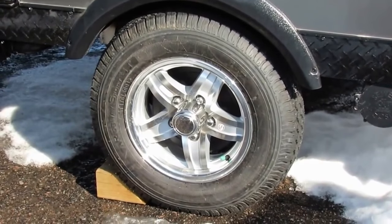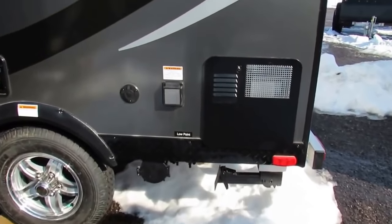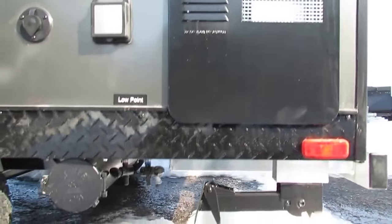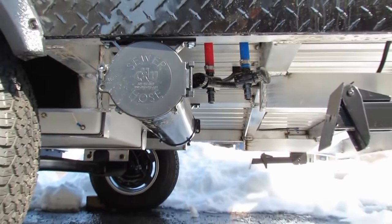We've also got 13-inch radial tires and aluminum rims. It does come with a spare mounted underneath the trailer. Just behind the axle, you'll notice you've got your cable hookups, 30-amp power connection, and your gas and electric DSI water heater. This tube down here, right next to the high and low point drain, is for your sewer hose.